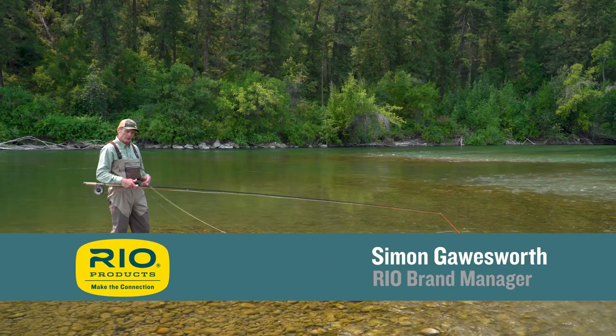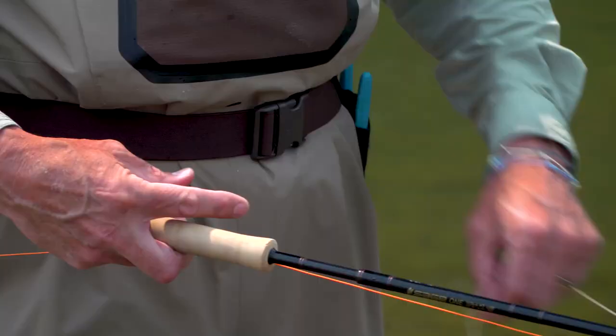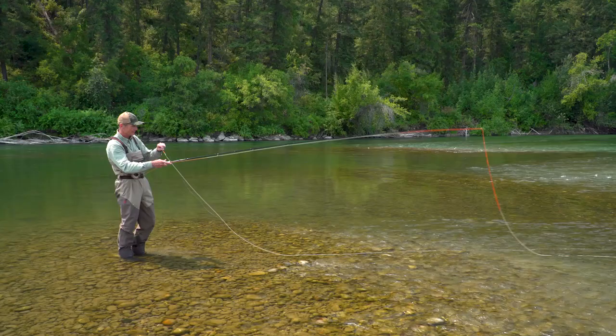Welcome to today's Rio's Fly Fishing Tip, which is for the spey caster making a cast called a double spey. Today's tip is landing it in the box. I've put on here a very visible Kahuna LT strike indicator we make at Rio, so you can see this.